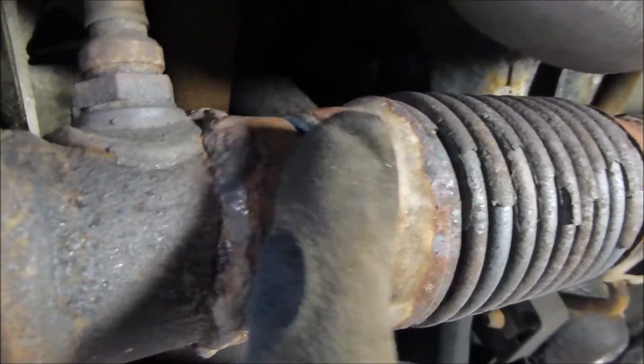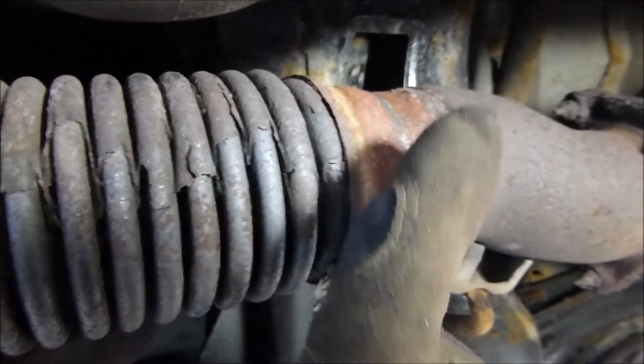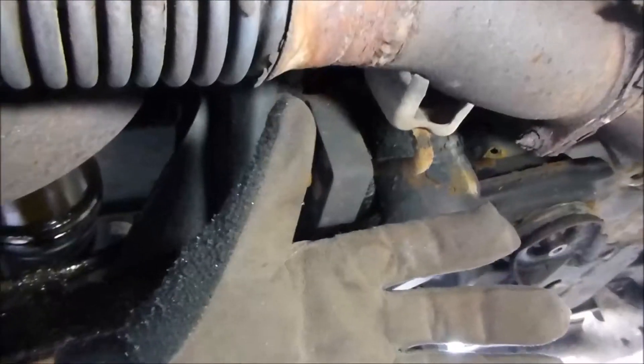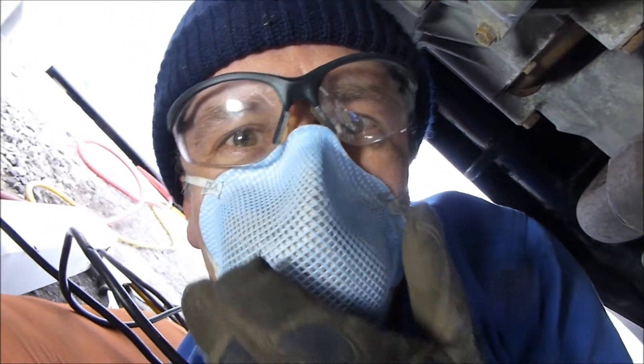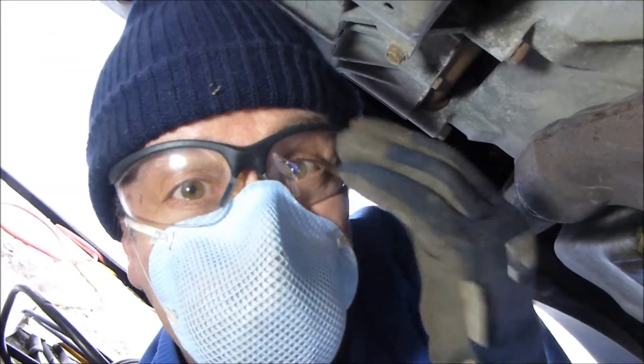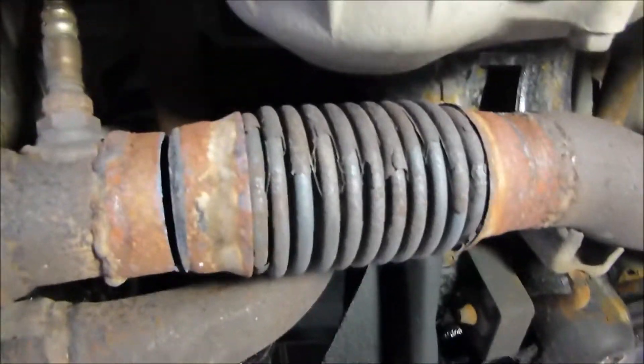I took my reciprocating saw with a metal blade and I've just done the first incision right here — you can see it's coming apart. I'm going to cut this one next. By the way, when you're working with this, safety gloves are almost a must, and yes I have a breathing mask, because when I'm cutting this exhaust there's metal dust everywhere. Safety glasses too — I want to take care of myself.